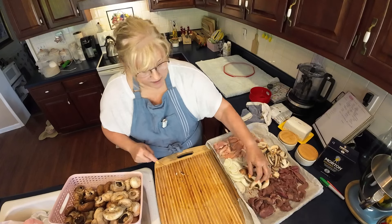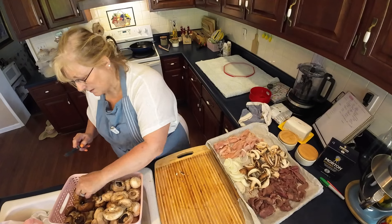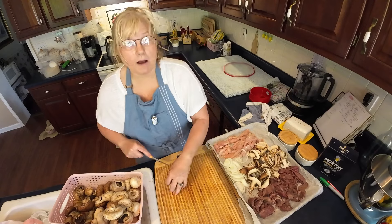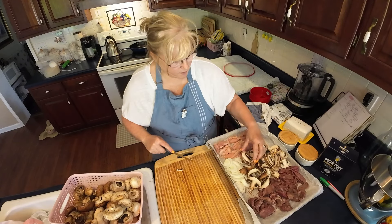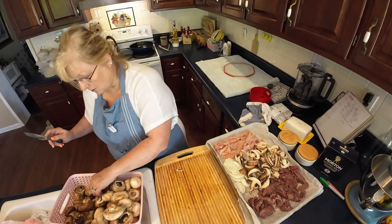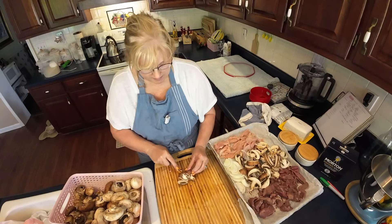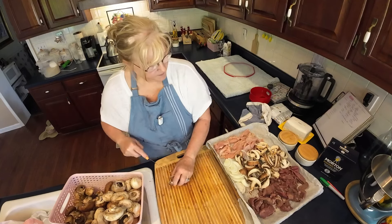When I freeze my mushrooms, I just slice them up like this. I usually cut them real small with my vegetable chopper because I use them in the rice and that kind of thing.